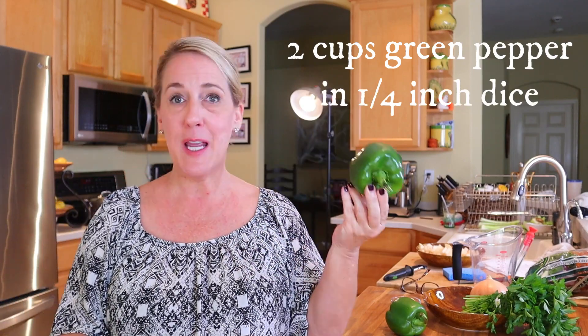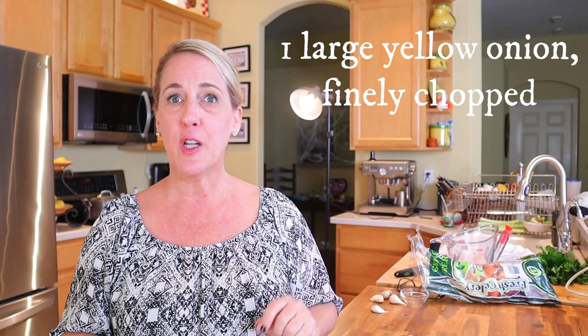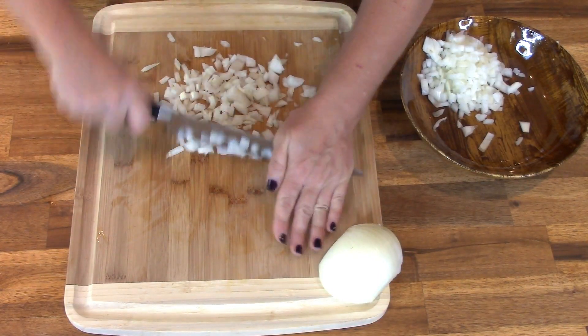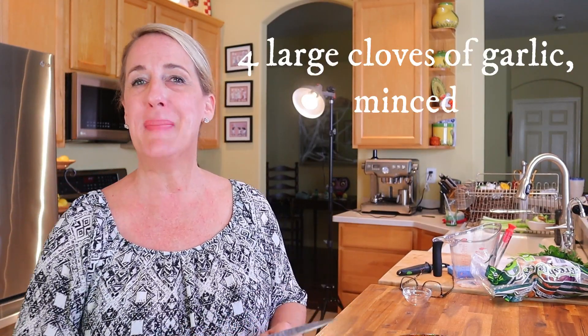Now to the green pepper — same thing: quarter-inch dice, two cups. Finely chop your yellow onion; this is the one vegetable you want smaller than a quarter-inch dice. And now four large cloves of fresh garlic, minced.